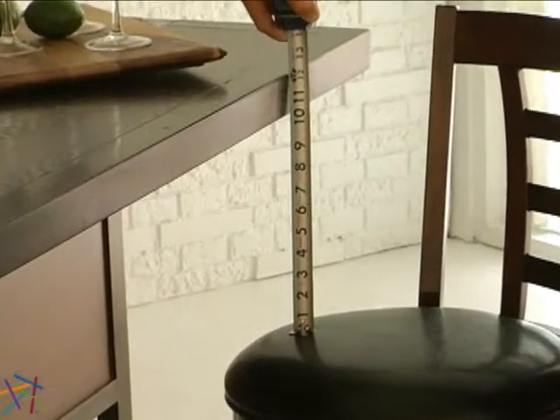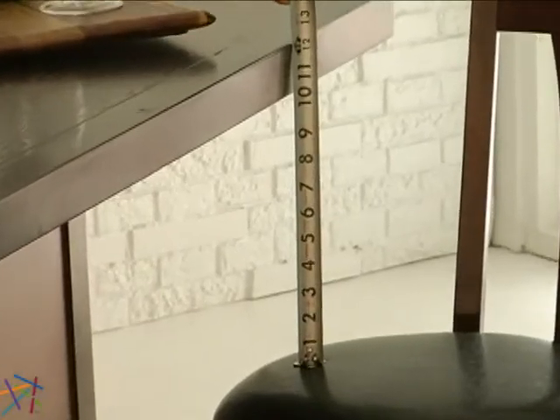When choosing a bar or counter stool, we strongly recommend that you measure the space between the bottom of the counter to where the seat will be. Make sure to allow 10 to 12 inches for leg clearance to ensure maximum comfort.